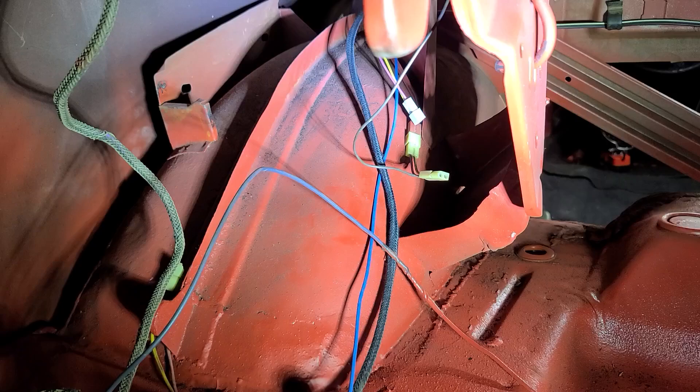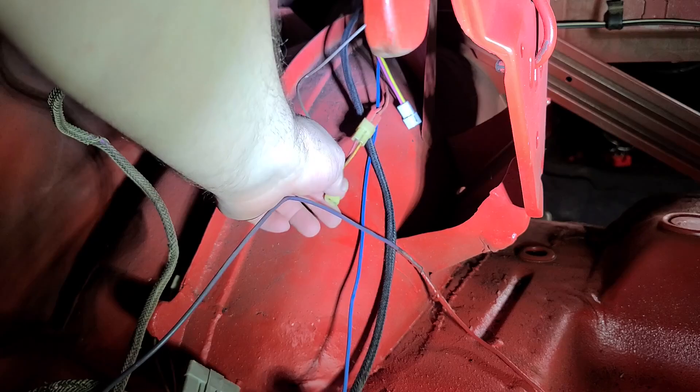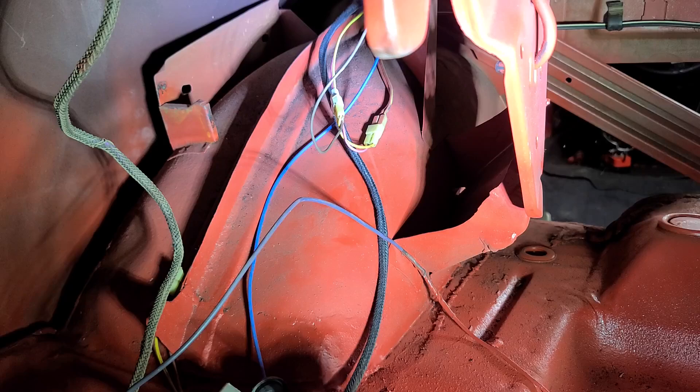Okay, here we are in the trunk again. The old connector just came right through, no problems. We still have to hook up the wire for the dome light. And there you have it — it was that easy. Dome light is reconnected.